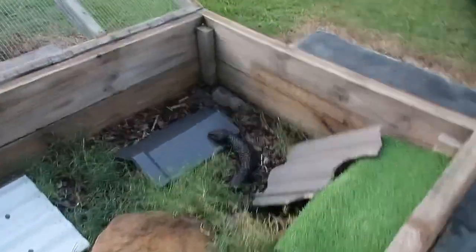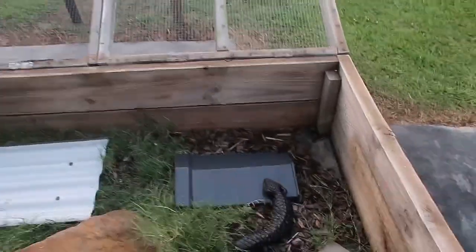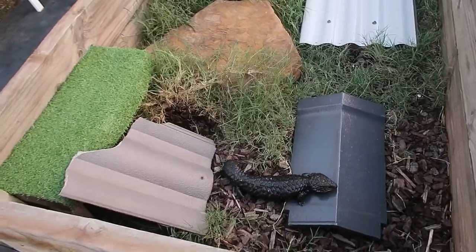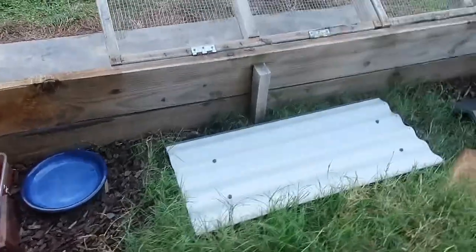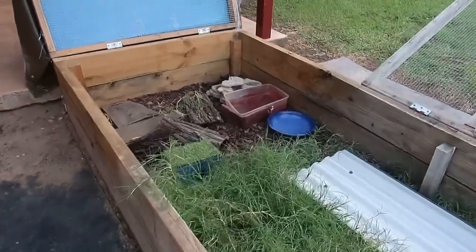These guys eat dog food, salad, and insects — they pretty much eat everything. Shinglebacks are more commonly known to have more salad than dog food compared to blue-tongue skinks. For rain management, I usually bring Dwayne in if there's heavy rain for days, because shinglebacks are more prone to getting sick than blue-tongues. Blue-tongues are very strong animals. When it rains, there's a tarp here to keep the enclosure completely dry, and they've also got several hides and burrows to go into so they stay dry.